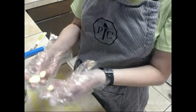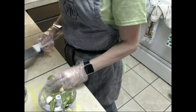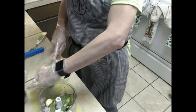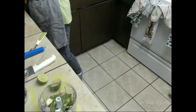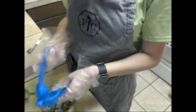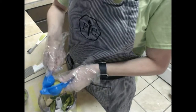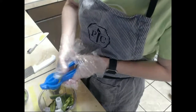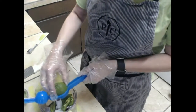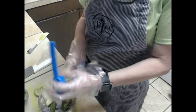Then we have some garlic cloves we're just going to throw in, and then some lime juice. Pampered Chef has a juicer — I'm just going to go ahead and use my juicer that I got from Mexico.